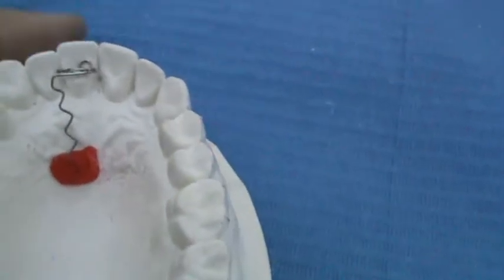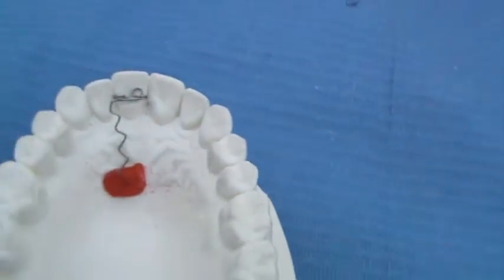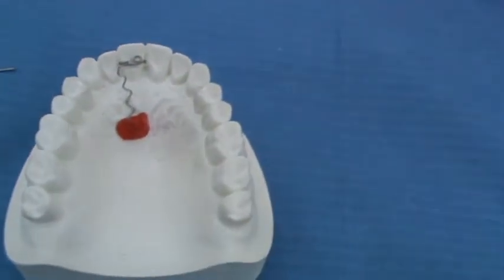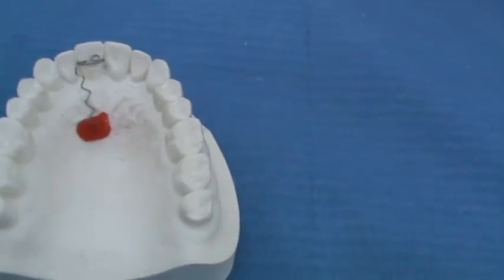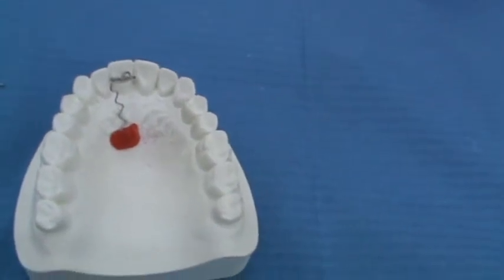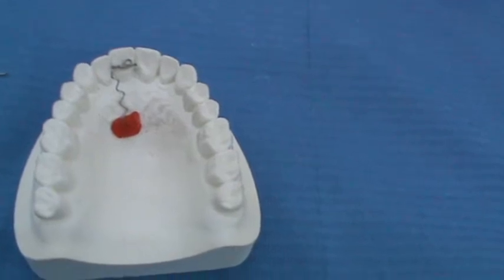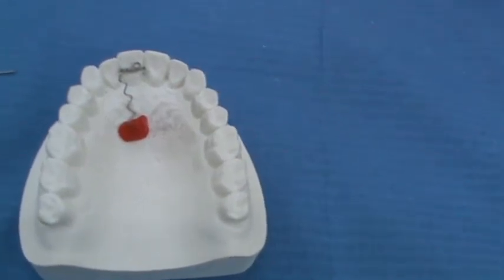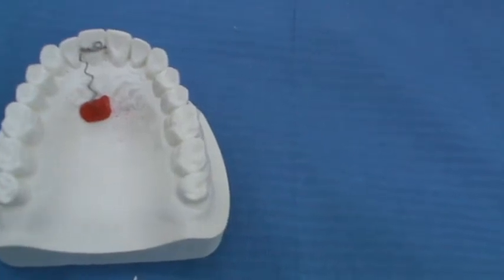The final component is the retentive arm — the part embedded inside the acrylic — which is responsible for the retention of the spring. Inside the acrylic it has a zigzag shape, parallel to the palatal midline. The gauge of the wire is 0.5 millimeter hard stainless steel wire for the incisors, and 0.6 millimeter if you are going to move the canines.